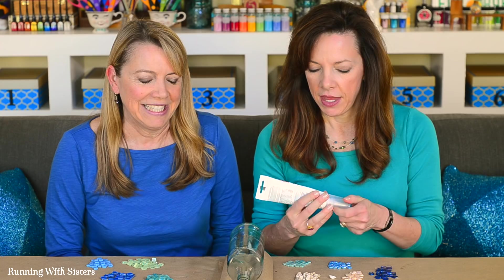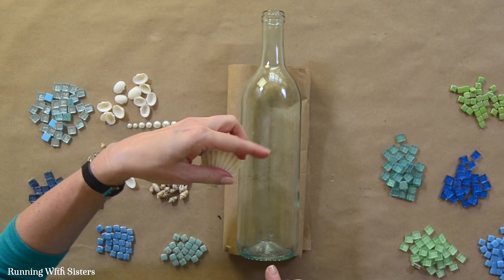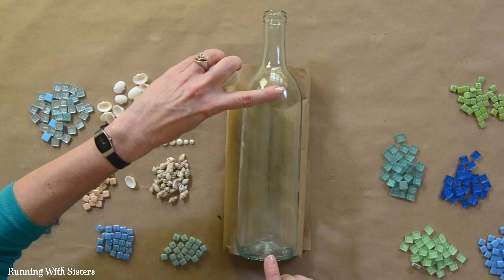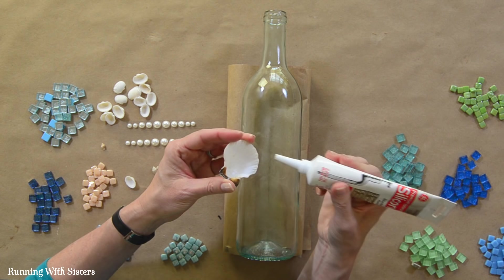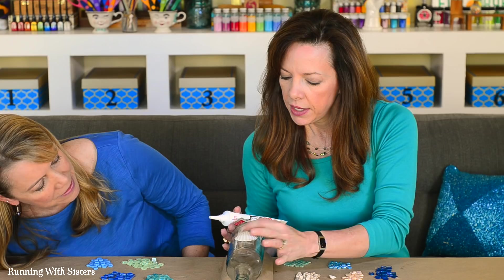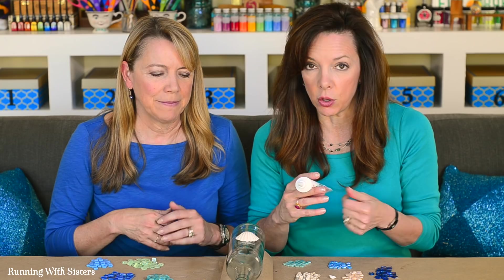We start with the clear silicone adhesive and begin with a big shell as the focal point of the design. We center the shell between the top and bottom of the flat part of the bottle — just eyeballing it; it doesn't need to be perfect. This is an artsy mosaic, and one of the fun things about mosaics is you can tile as you go and make up the design. The shell won't lay completely flat, but that's okay — the grout will get underneath it to really hold it in place. The silicone glue tacks everything down, then the grout holds everything in place.